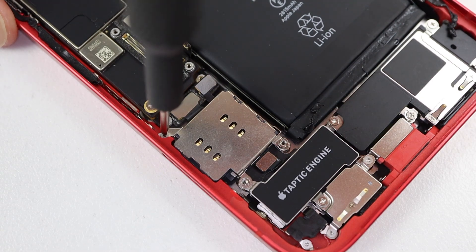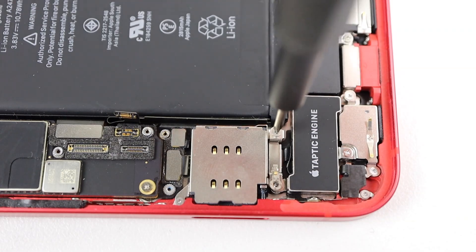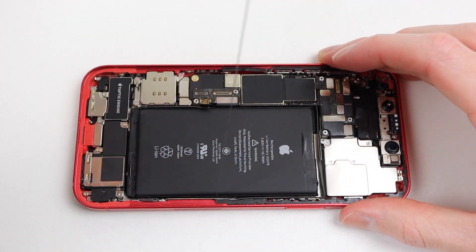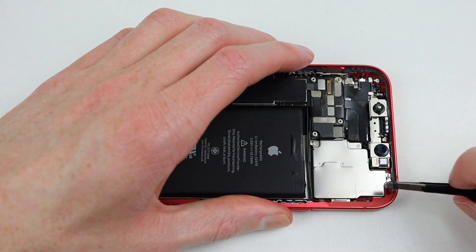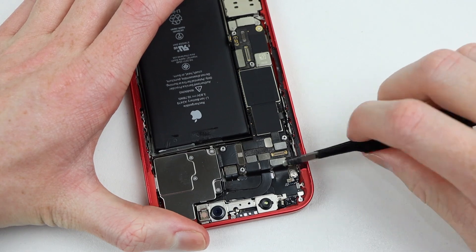We'll install the new reader back into place, securing it down with its several screws. I'll reconnect the flex cable and the two brackets which attach on top. Before reattaching the display, I'll need to remove the old adhesive. This can be done by pulling it up with your finger or using a pair of tweezers, twisting it around. I found the tweezers method to work best, but it takes longer and is more tiring on your fingers.